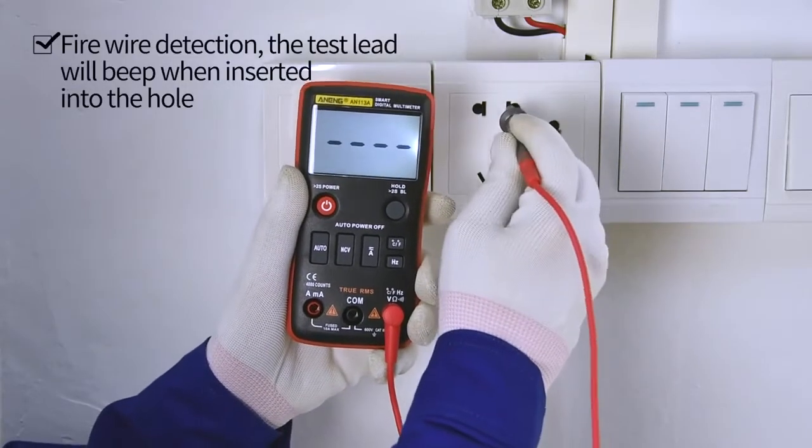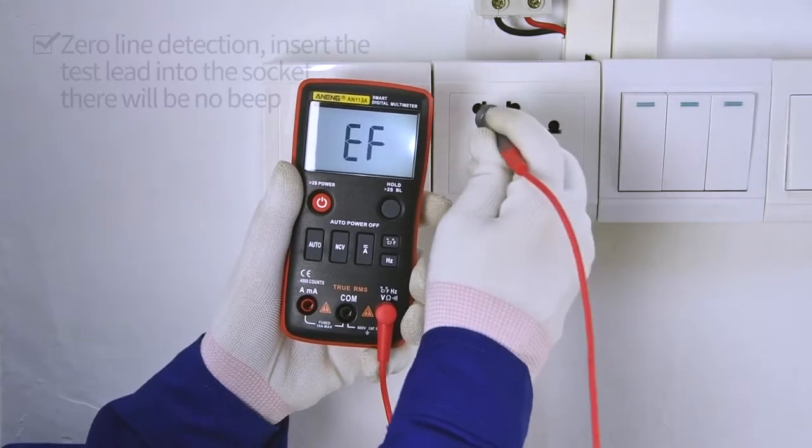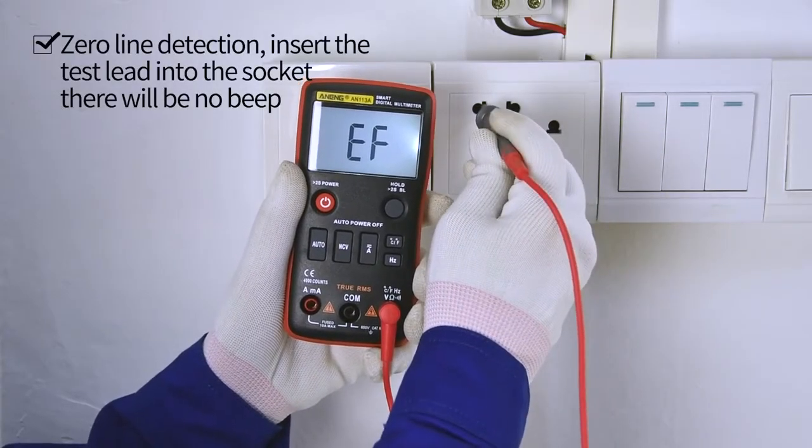Zero and firewire identification. Connect the red pen and use the test pen to take a single measurement.